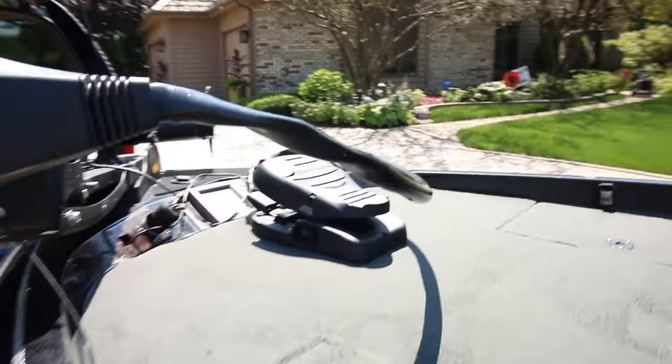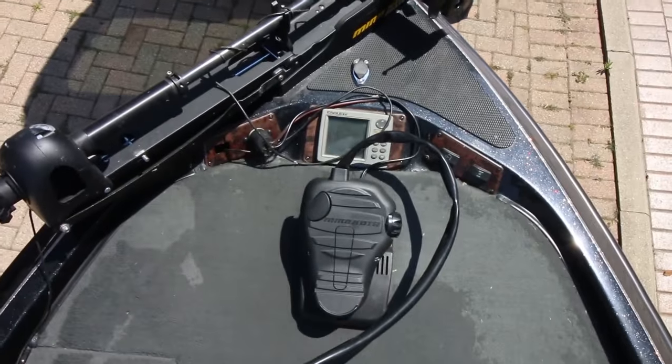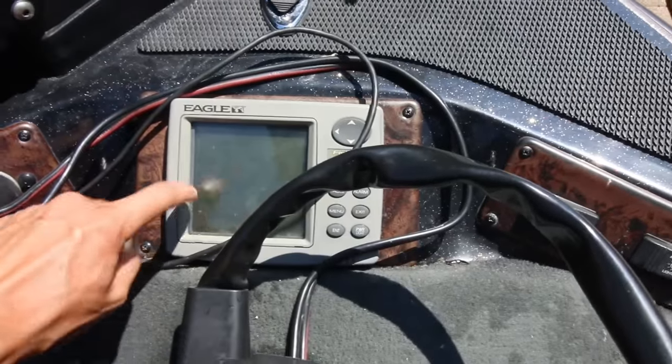No jack plate, no power poles. Only one little 7-inch Lowrance graph. This graph up front doesn't even work. Got a 65-pound thrust — actually a 55-pound thrust trolling motor. I've had this boat out on three, four-footers on Erie. I've had it all over the country, actually. Won a couple tournaments in it. She's been good luck. It's a really simple boat. I was going to put a recessed foot well in this winter but never got around to it.